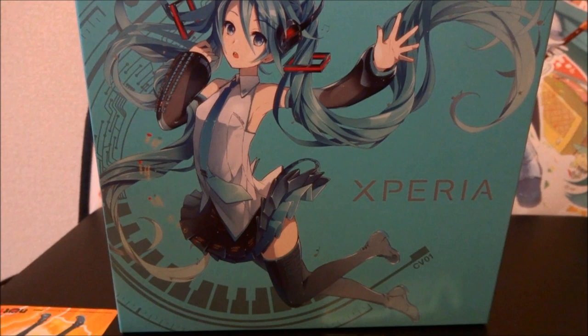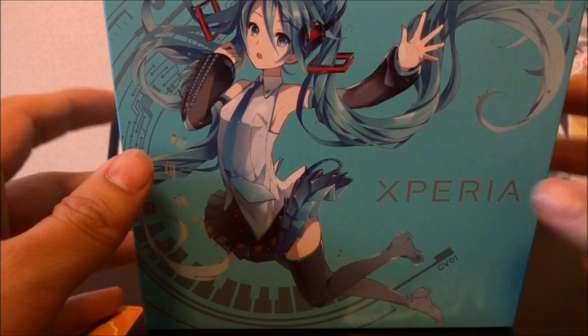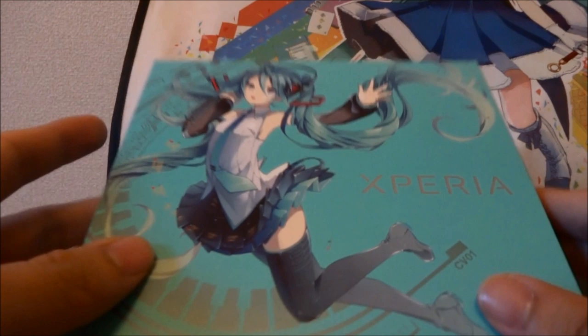Hey guys, so in this video I'll be showing you the Xperia featuring Hatsune Miku phone by Sony through service provider Docomo. There are 39,000 units of these produced and it came out just yesterday, but I didn't want to make a video until I could get the proper protection for the phone. I put the case and the seal and everything before I made the video to make sure I stopped scratching it. So anyways, let's get straight to it.